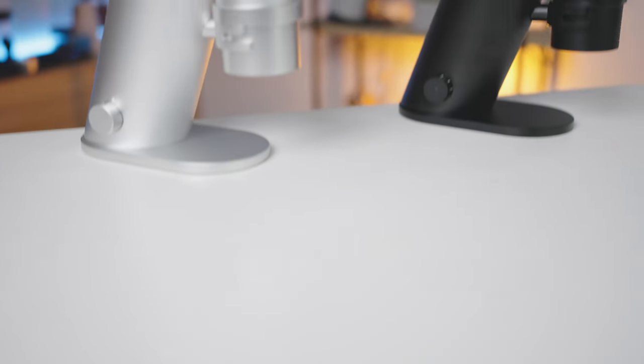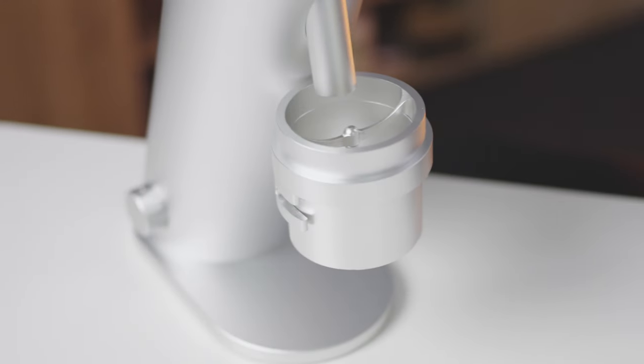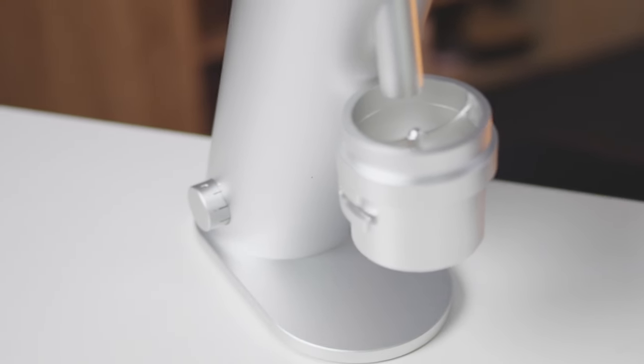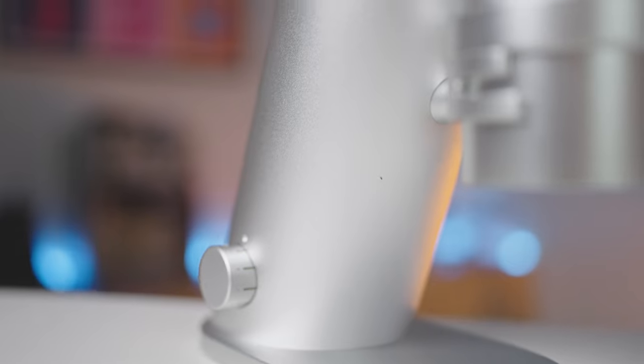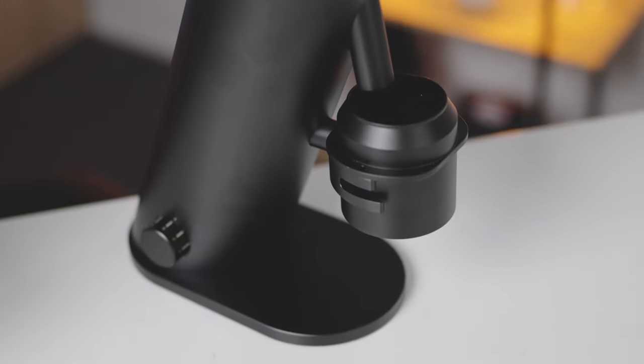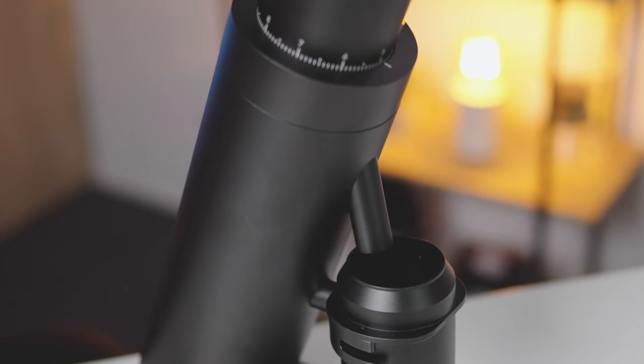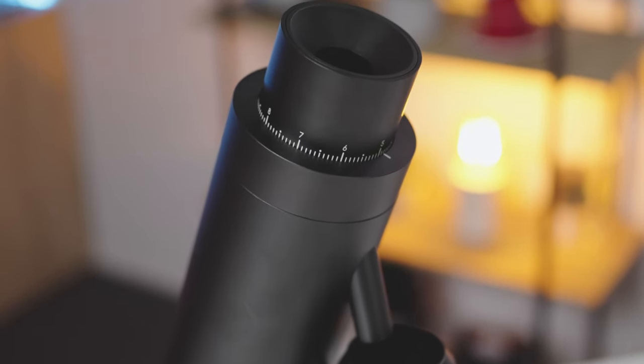First, let's talk about the minimalist design — the Lagom P64 is a sight to behold. The whole grinder, from the moment you pick it up, screams premium materials and craftsmanship. It is made from CNC machined anodized aluminium, and there are two premium colour options. You also won't find any plastic on inspection or during operation of this grinder.